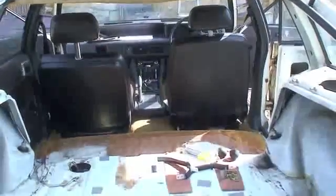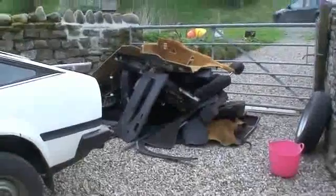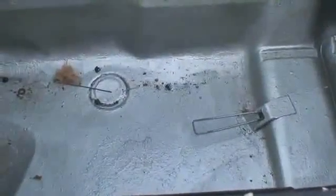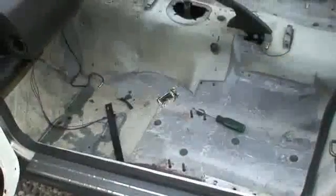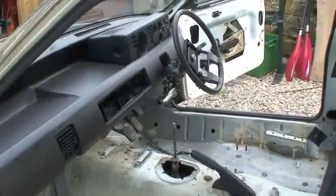The first task was to strip the car out, completely remove everything and lose as much weight as possible. Obviously, once we started building the gasifier and putting it into the car we were going to start adding considerable weight, because the majority of it is quite heavy steel. Once we had stripped everything out, we had managed to lose about 250 kilos, which was great news.